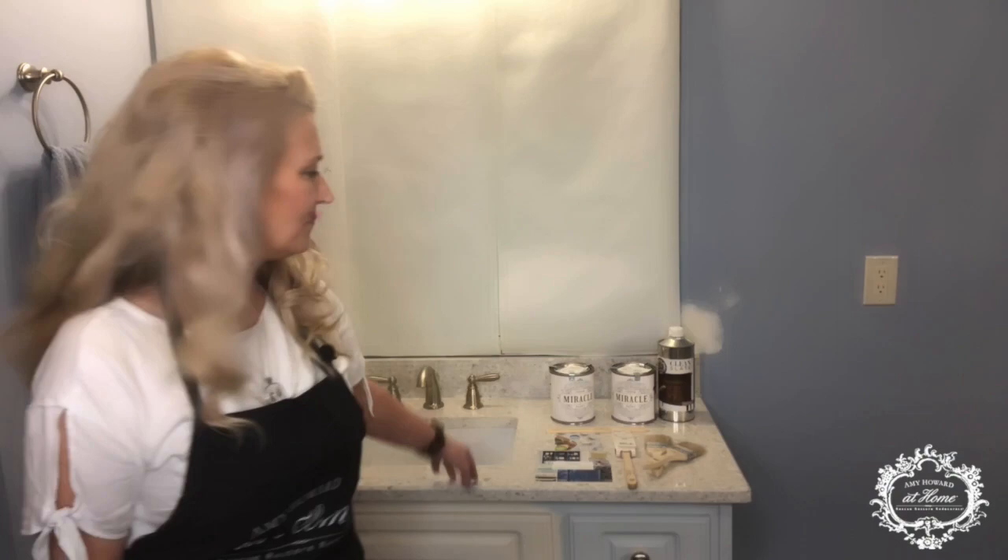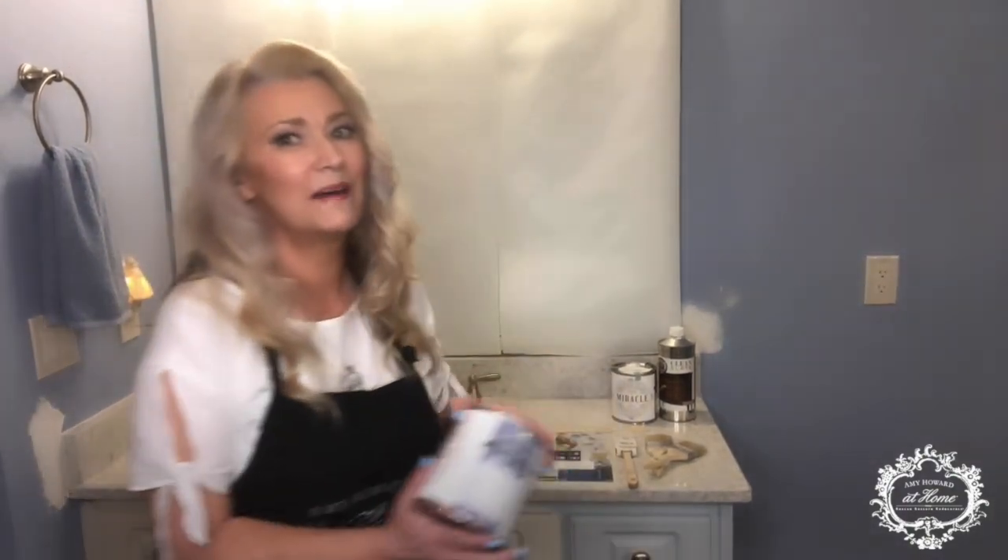Hello and welcome to the Amy Howard at Home Paint-A-Thon. My name is Tracy, I am with Tracy Luneau, Vintage Revive Design and Decor. Be sure to let us know where you're watching from. Tag three friends in the comments and you'll be entered in a drawing to win some Miracle Paint. I am in sunny Pensacola, Florida and I am redoing a client's bathroom. I am going to be demonstrating today the new One Hour Miracle Paint on her vanity.